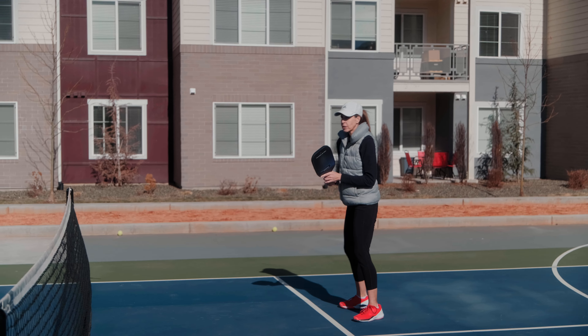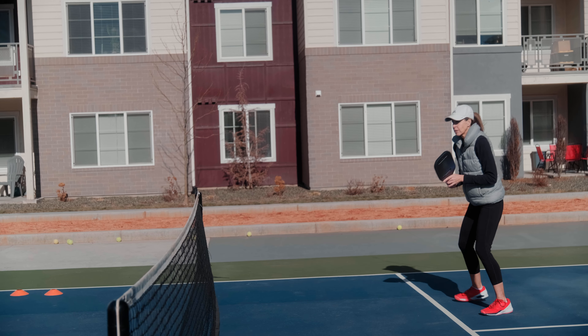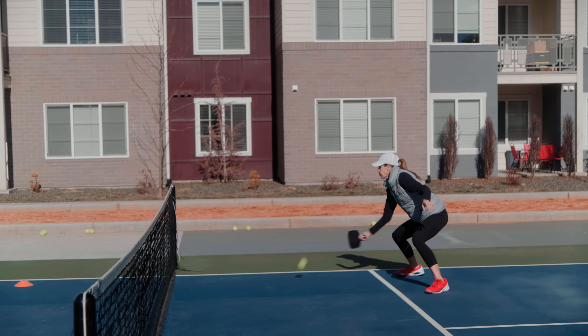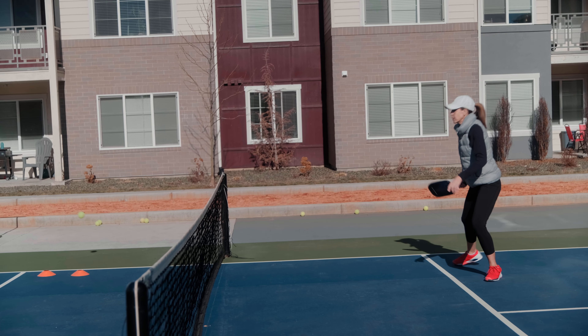If it's going out wide, don't be afraid to cut in with your left foot — kind of cut the ball off. And go ahead and try to push one deep.